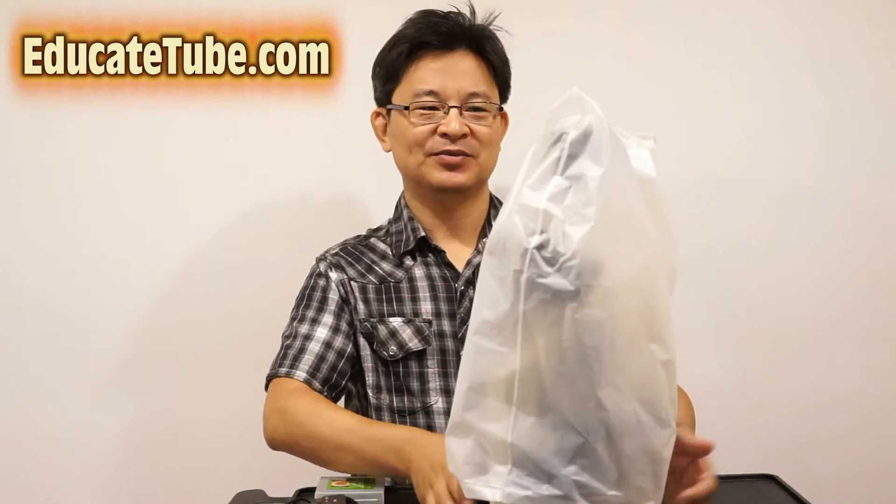Now let's do the opposite. Instead of zooming into the macro world, what about the micro world? Here we have a microscope — a very nice stereo microscope, in fact.